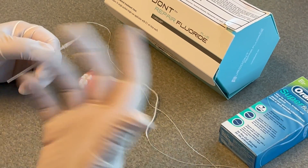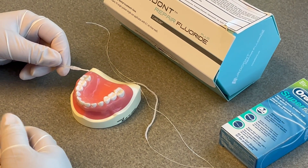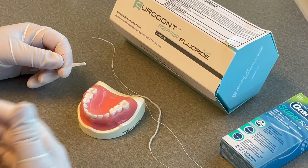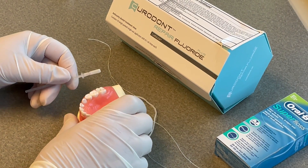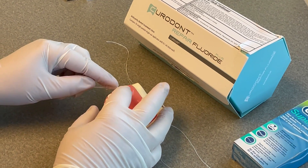One way you could do it is put separators in and have them come back so you could directly apply it proximally. But having to do extra appointments is time-consuming and hard for the patients. Another way you could do it is just put the sponge between the teeth.